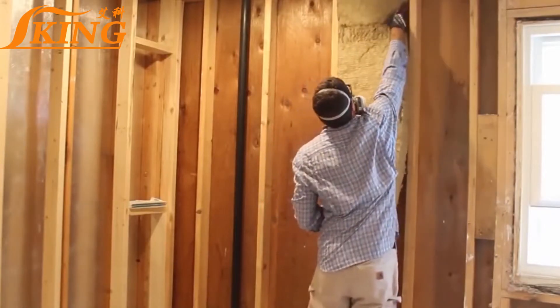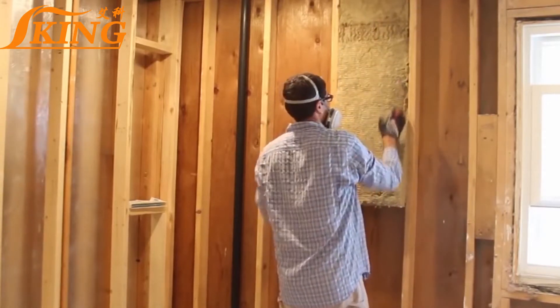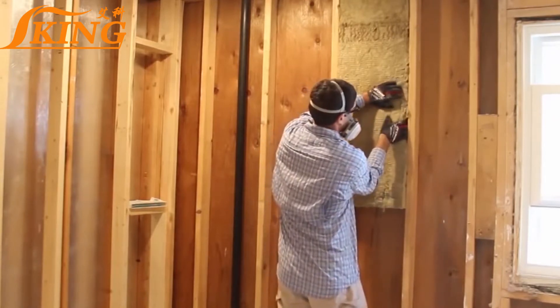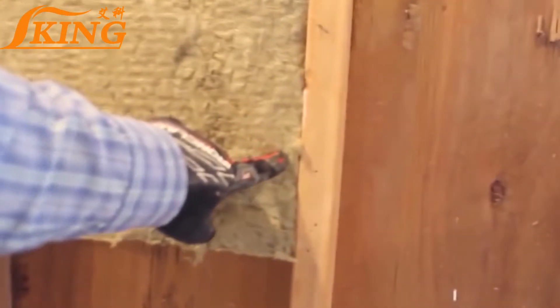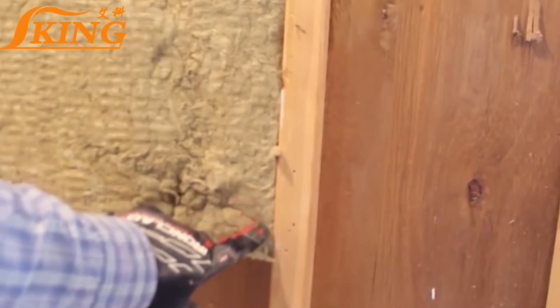Start by placing the batt at the top of the stud bay, flush with any header, and then tuck it in so that it's flush with the studs. You don't want to smoosh it down because that will ruin the R-value. As you can see here, it's flush with the studs, and that helps maintain its efficiency.